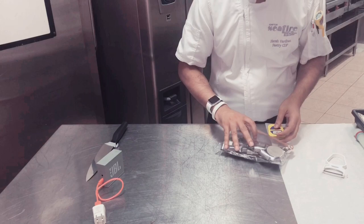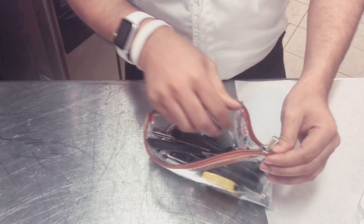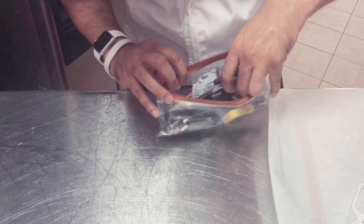We have got blades. We have got magnets — this is just to stick the butter paper so that it doesn't fly in the oven. We have got a small set of cutters which are very handy.